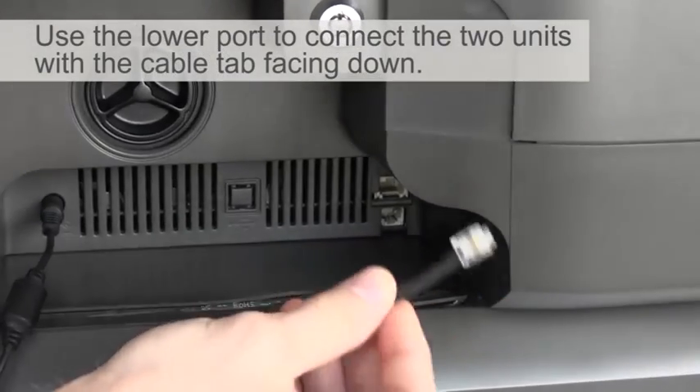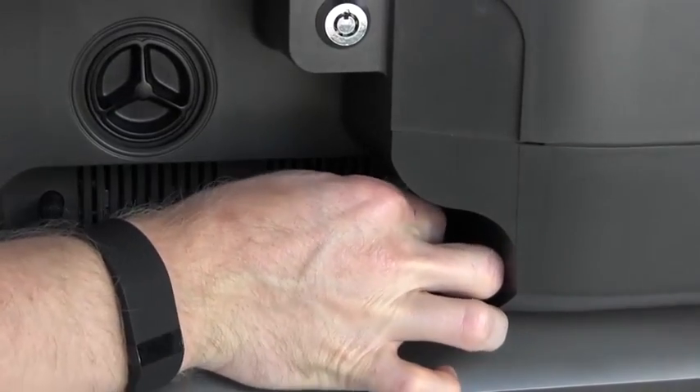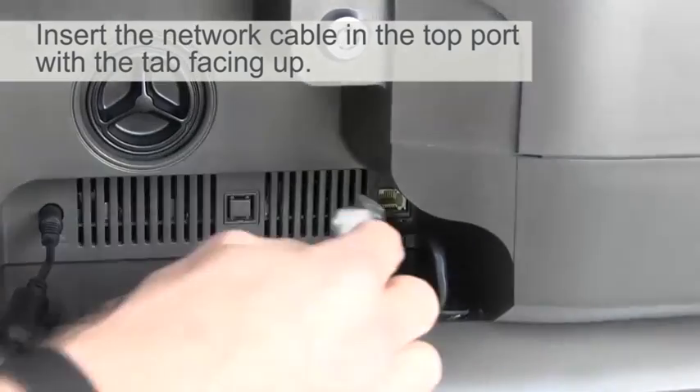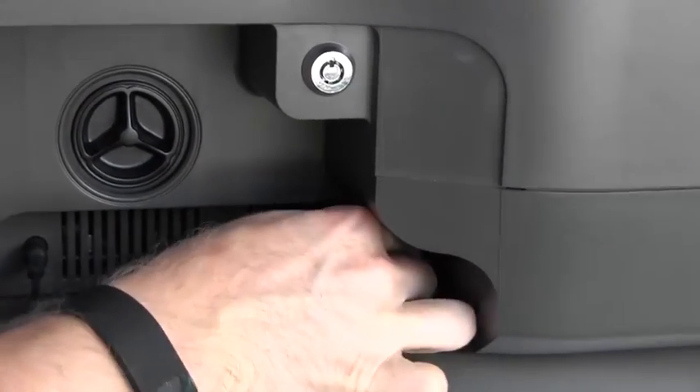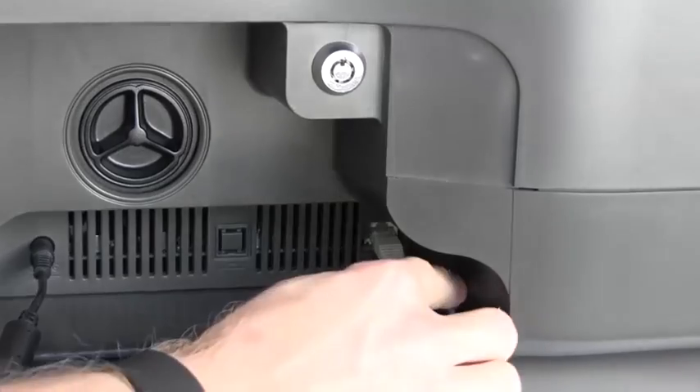Connect that cable with the tab facing down and it goes in first into the lower port. Your network cable goes in with the tab facing up on the upper port. Make sure both cables are pushed in until they click and are secured into place.